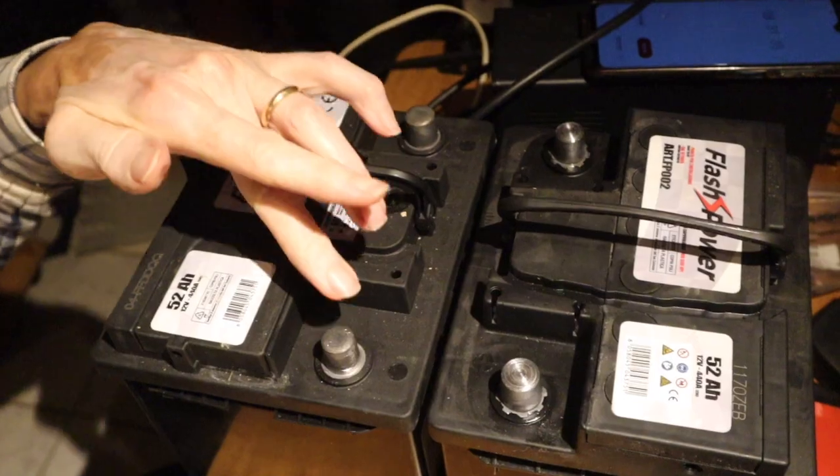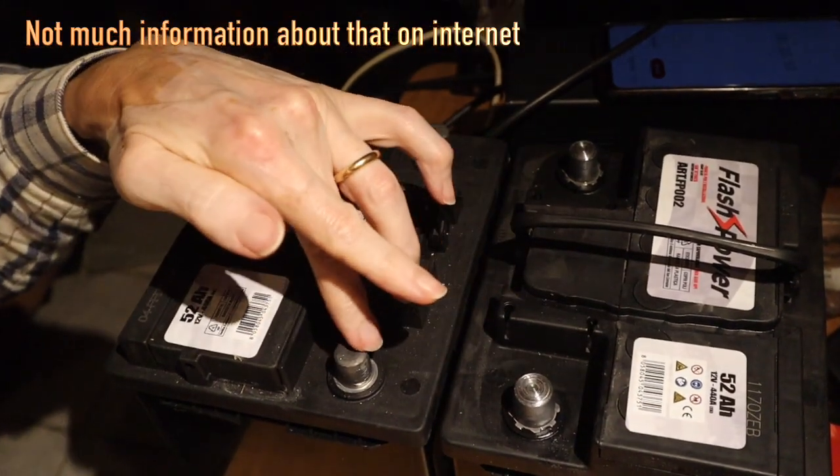But here's the twist. I'll show you how you can store your excess energy instead of filling it into the public grid for free — or worse, you're paying for it.